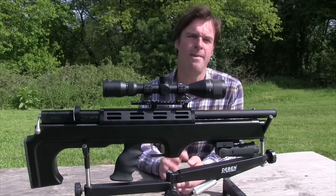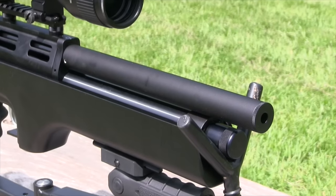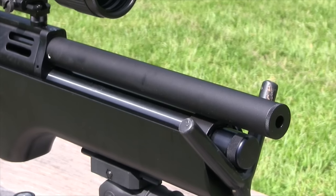The cold hammer-forged barrel, made in Cometa's own factory in Spain, should ensure decent accuracy. The chunky barrel shroud comes fitted and, apart from looking good, also does a reasonable job of stifling muzzle report.